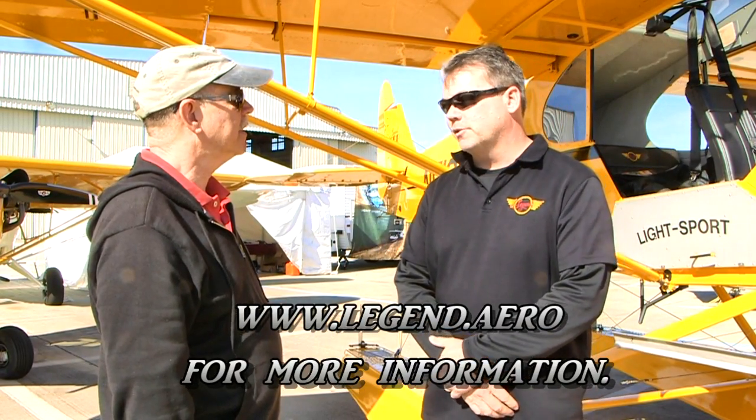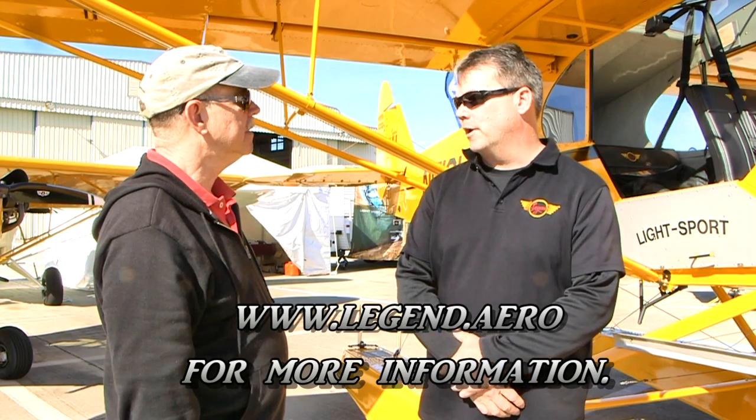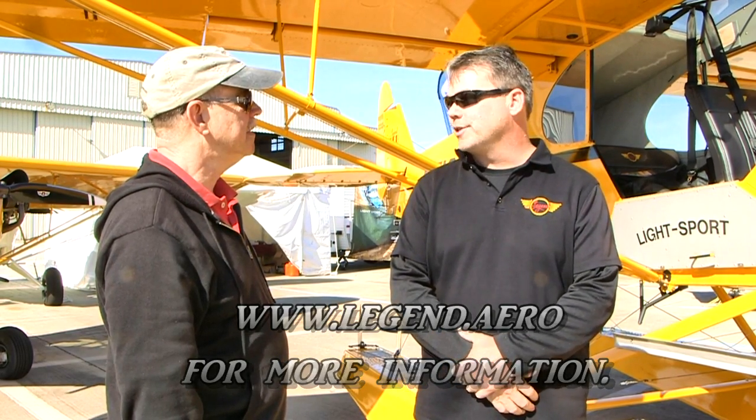A lot of great information — thanks, Darren. They're in Sulphur Springs, Texas. Find them on the web at www.legend.aero. Find lots more on affordable aviation at bydanjohnson.com. Thanks for joining Darren Hart and myself here at Sebring.